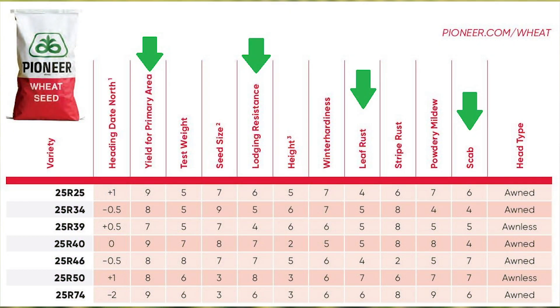Lastly, I want to touch on variety selection. First and foremost, make sure that you're using certified seed that is disease free as well as weed seed free. Then you want to start looking at what the other variety characteristics are. Yield is important but also other agronomic characteristics such as lodging potential and disease tolerance to leaf rust, stripe rust, or Fusarium head blight. This can help you determine what that crop may be vulnerable to going into the spring and summer of 2020.